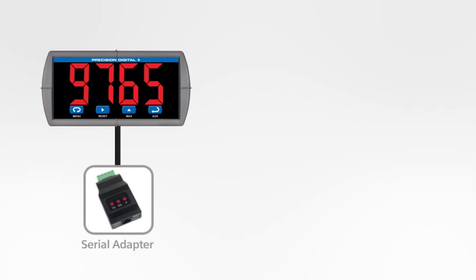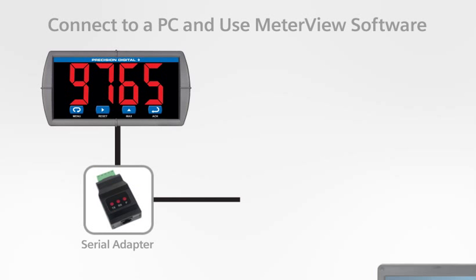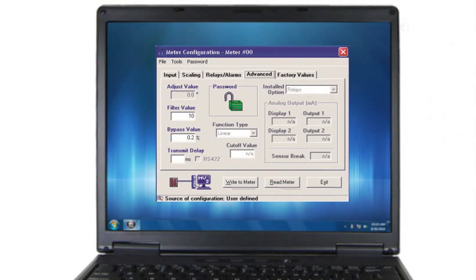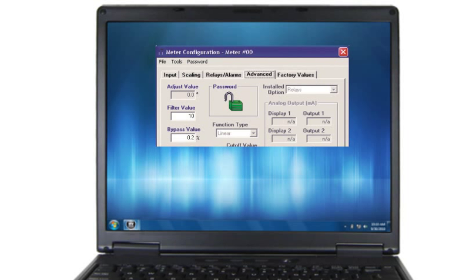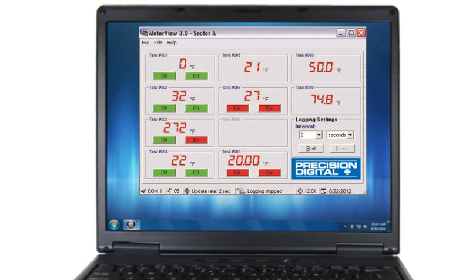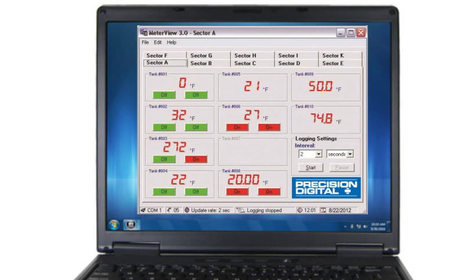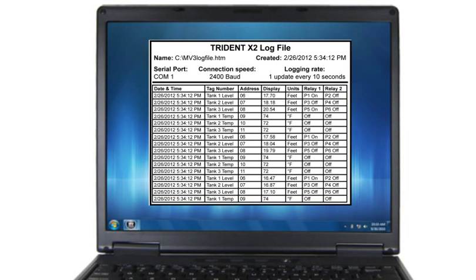Using external serial adapters, the Triton can connect to a PC for use with MeterView software, available free online. Fully program a PD765 Triton series meter and save known good configurations, making programming multiple meters or reprogramming modified settings fast and easy. Up to 100 meters may be monitored from a single PC, showing the display and relay states. Data logging can be done for all connected units, logging the display and relay states to an easy to open file right on the PC.